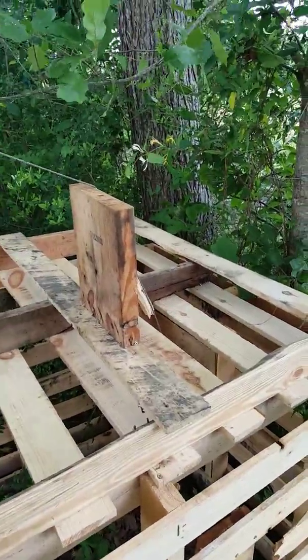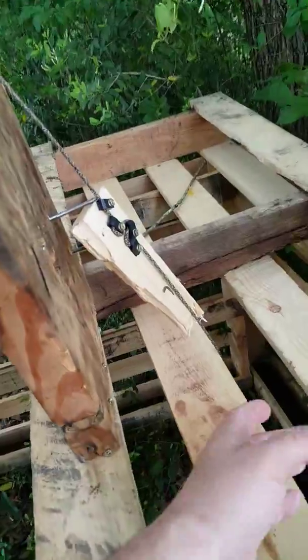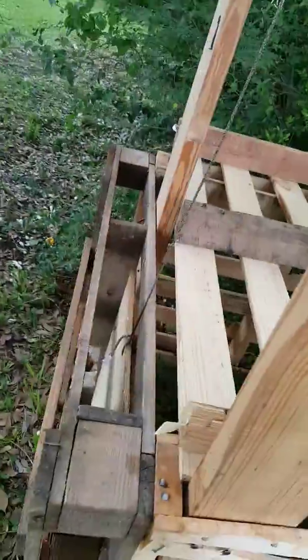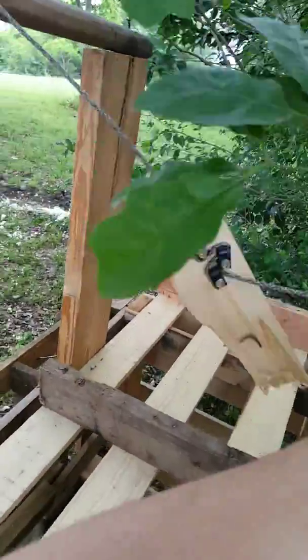We haven't got anything yet. We did set it up last night, but it was really, really windy and kind of raining off and on — just a bad night. So I'm trying it again tonight. Anyway, you trip the food down here, you barely touch it, and there it goes.